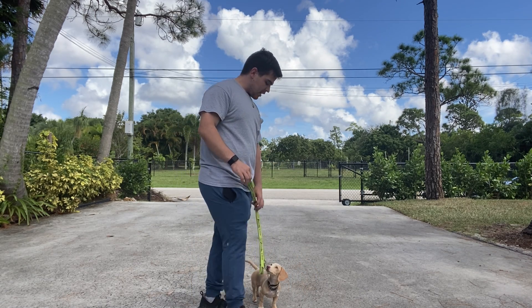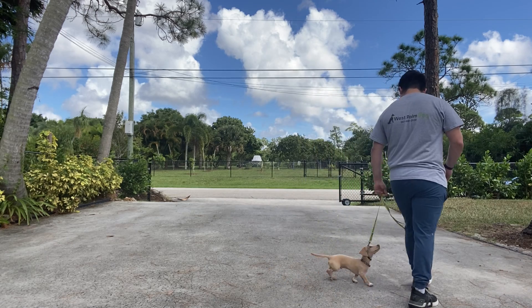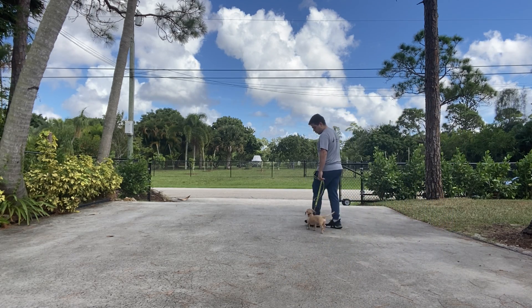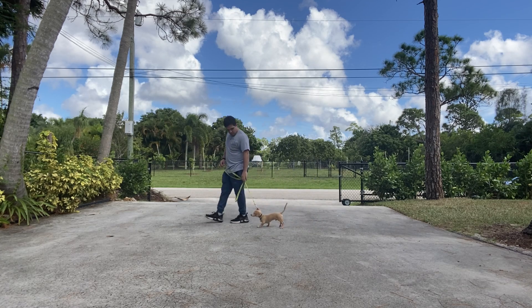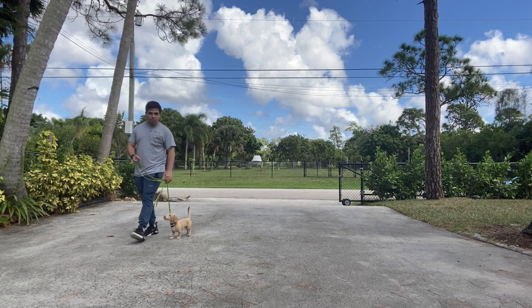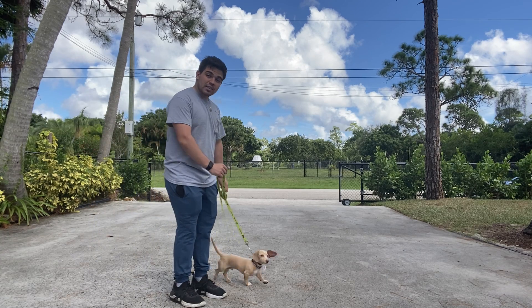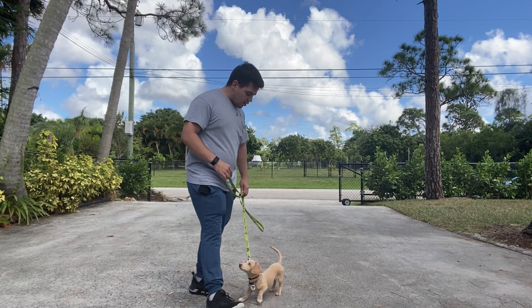Before every walk, you always say the dog's name and say 'let's go.' Max, let's go. I'm going to start moving — you can see right away he wants to rush forward, but that's okay. In that moment is when I give a correction. Very good, Max! And every time Max looks up, I'm going to praise him.